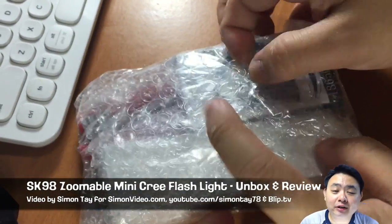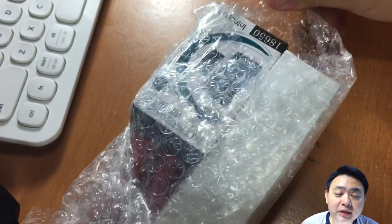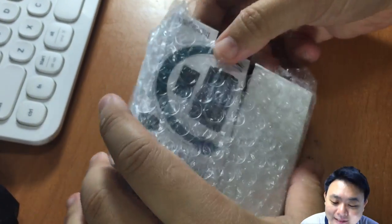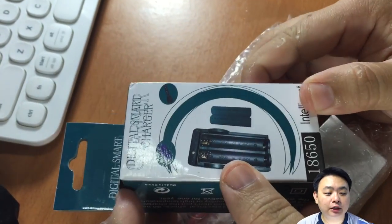It is the SK98 Zoomable Mini Cree Q5-SML-T6. It is a LED bright and powerful torchlight, and also includes this digital smart charger.